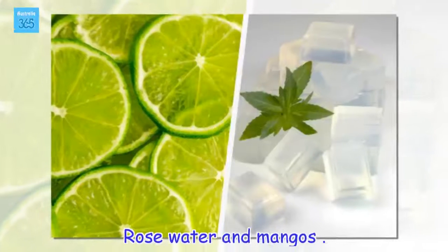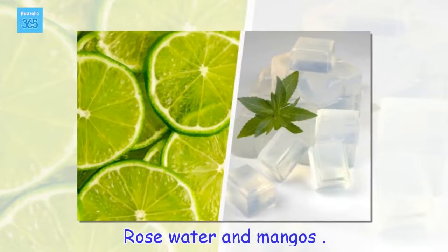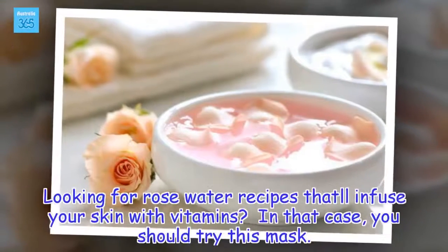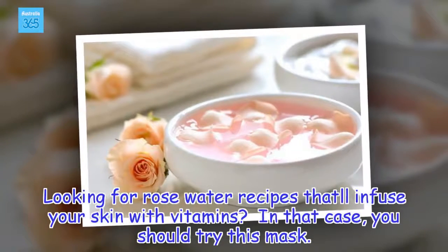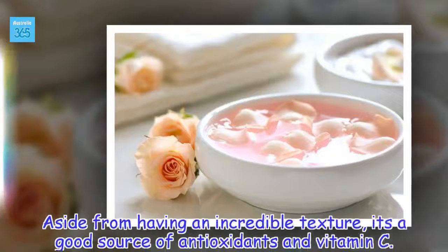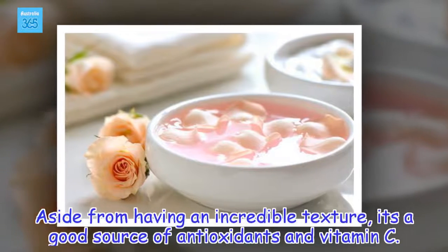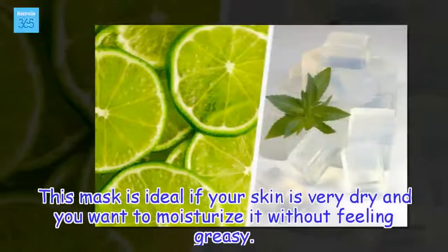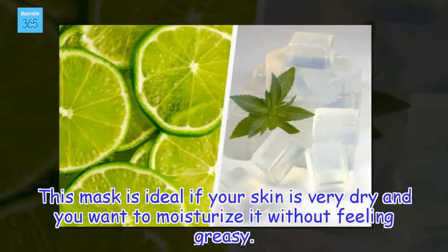Rose water and mangoes. Looking for rose water recipes that'll infuse your skin with vitamins? In that case, you should try this mask. Aside from having an incredible texture, it's a good source of antioxidants and vitamin C. This mask is ideal if your skin is very dry and you want to moisturize it without feeling greasy.